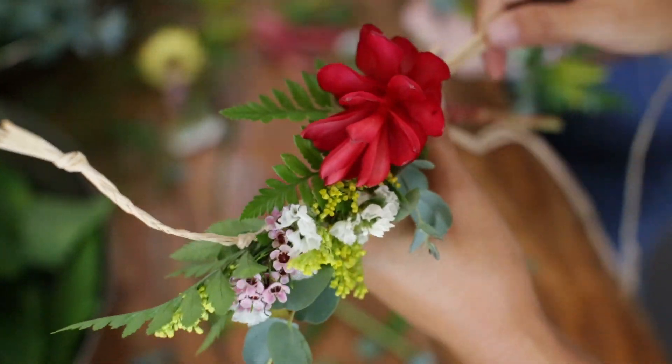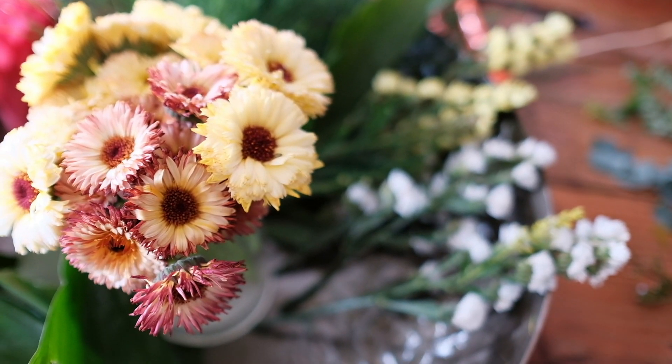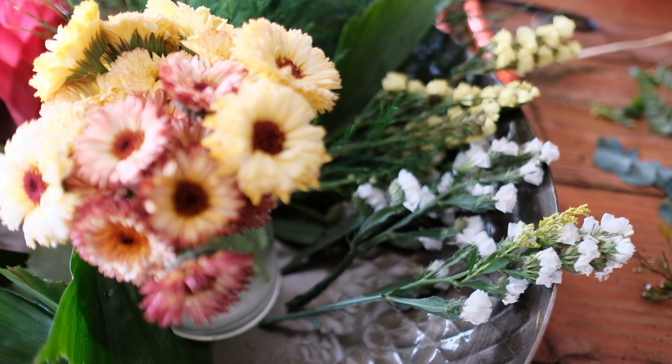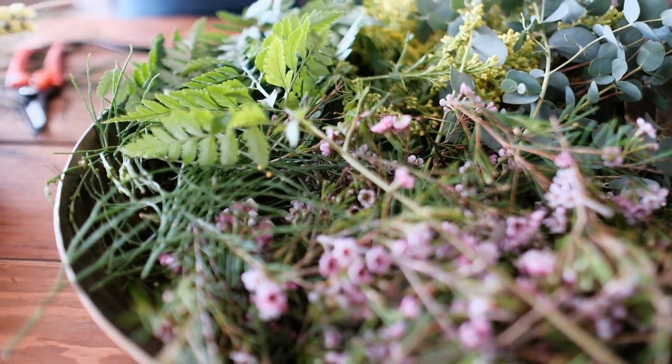So the flowers — we have some that we would consider more like focal flowers, like the gingers, the calendula, and the orchids. And then some of the smaller flowers, like the statice, the aster, wax flower. And then we have greens too, so ferns and eucalyptus.